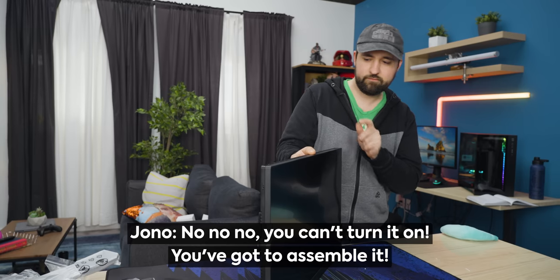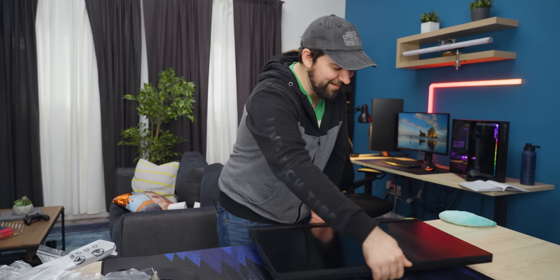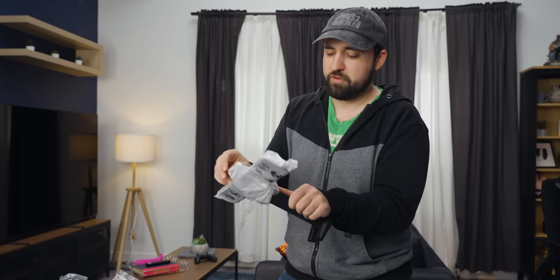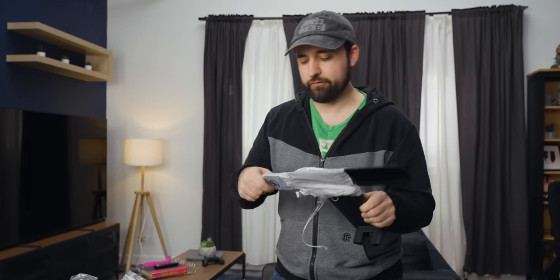Let's turn it on. No, no — you've got to assemble it first. Oh right, I didn't even put the stand on. I really do think for most people, 27 inches is basically the optimal gaming monitor size. Even at home, 27 inch was great for a long time, until my desk got bigger and I was sitting an additional six inches away from my monitor — that's when I wanted something bigger.